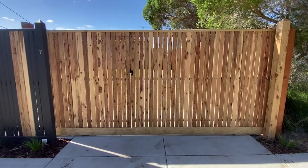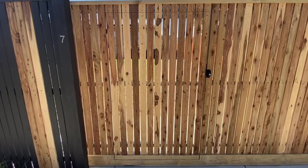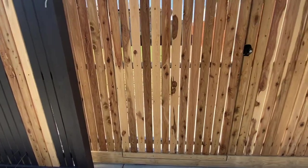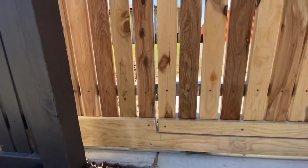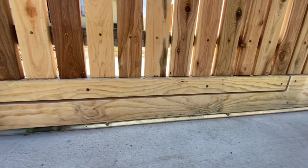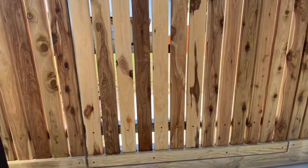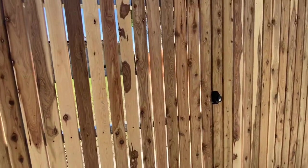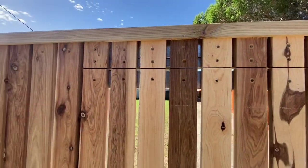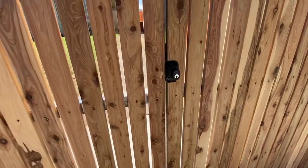It looks pretty awesome — nice angles, everything matching up with the existing fence. We have a pedestrian gate inbuilt in the sliding gate. I've made it so the plinth all matches up, and when the gate opens, that little top bit of plinth will open up with the gate. When I installed the pickets, I put them up as a full picket and then sliced the top so the gate could open.